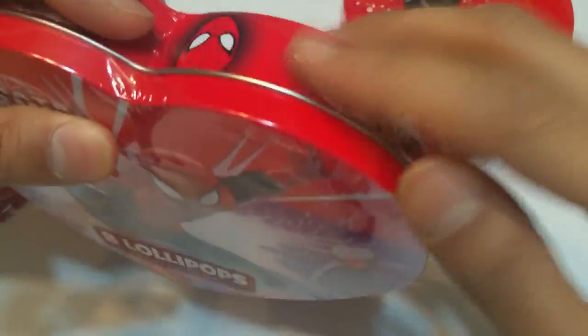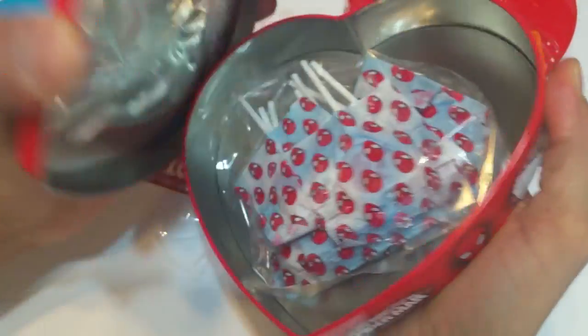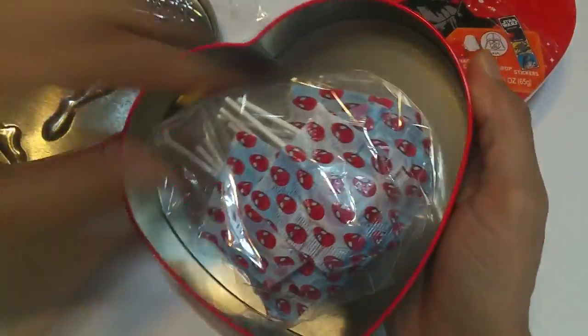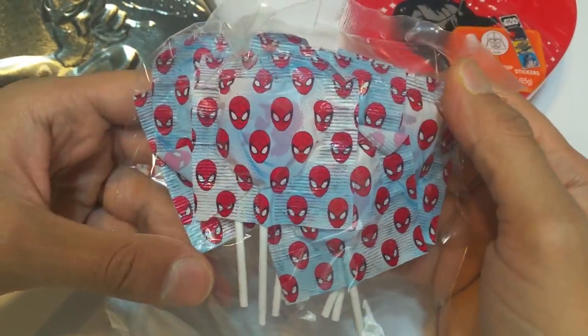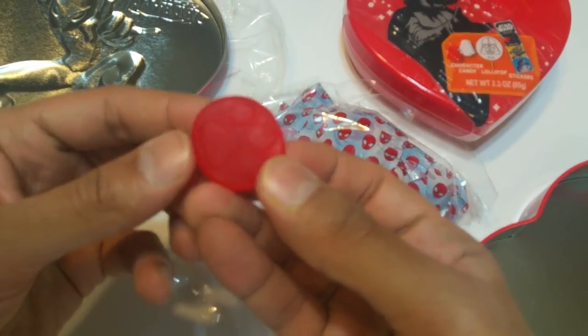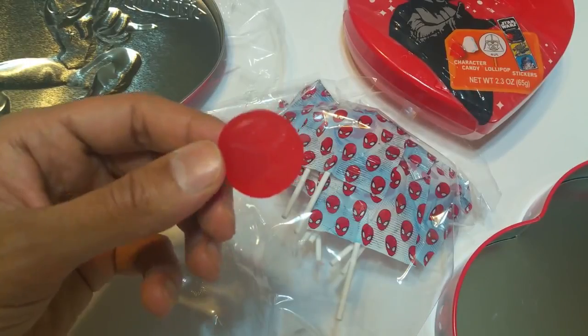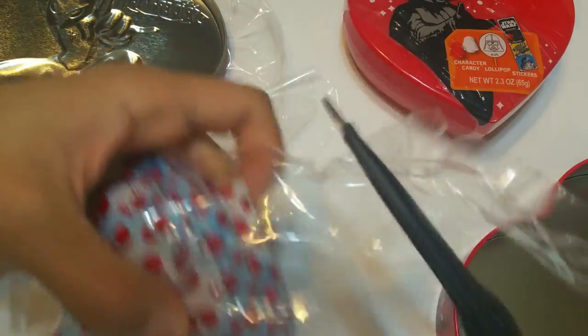Yes I can, but let me just open the Spider-Man first — one at a time, baby. One, two, three! That's yummy. What's nasty? This is nasty! No it's not. It's not even a heart, that's a little circle. Okay, let's see — the lollipops are going to be yummy to my tummy. My hands — I'm very weak, so I'm going to open it with my scissors.